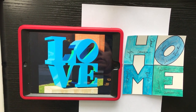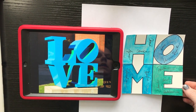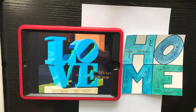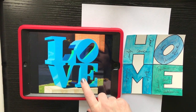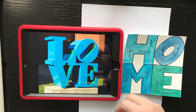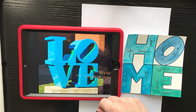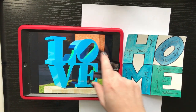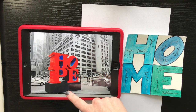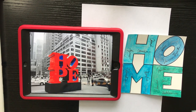Our project this week is going to be a drawing in the style of an artist named Robert Indiana. He is a pop artist who did sculptures like the Love Sculpture, which is very popular and famous. This one is in Wichita, but there were actually postage stamps and everything made from this sculpture. He also made one called Hope, and basically Robert Indiana used words to express himself through his art.